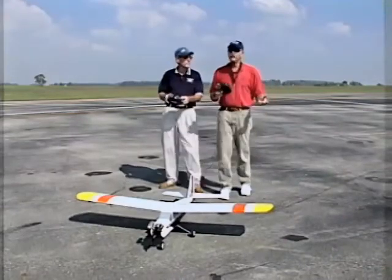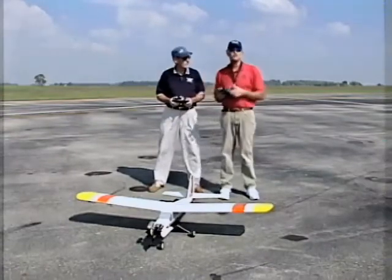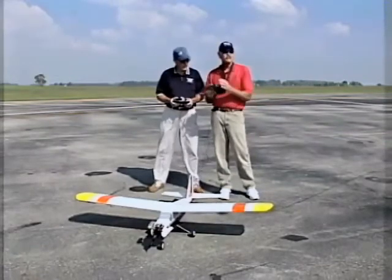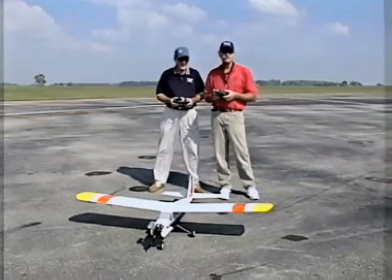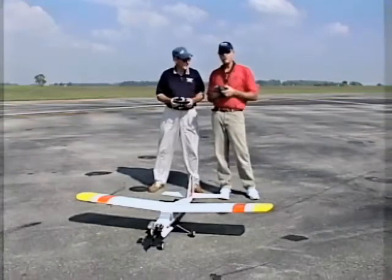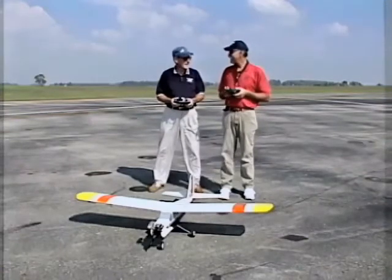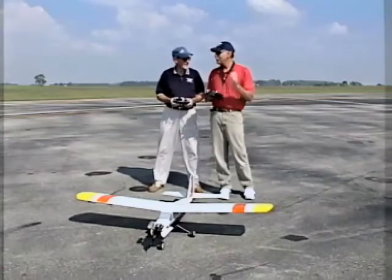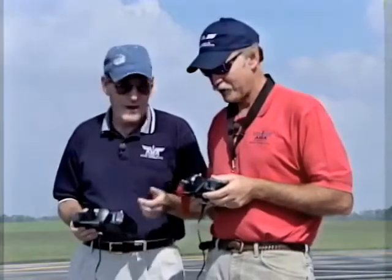This acts almost like a simulator effect for the student pilot. We flip the switch, he has control; if the airplane gets out of control or he gets a little behind it, the instructor lets go of the switch and takes the airplane back, hopefully eliminating devastating crashes. Back when I started there were no buddy boxes — you'd build two or three aircraft, go out and crash them, and get real discouraged. This system lets you go out, get good meaningful experience, and take your airplane home in one piece.